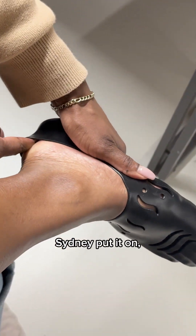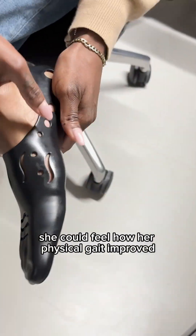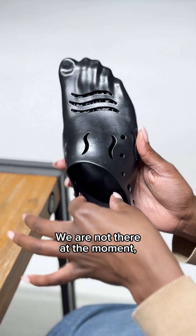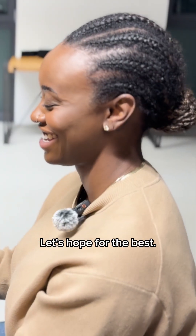And then came the moment. Sydney put it on and said that for the first time in 20 years, she could feel how her physical gait improved and how walking felt more natural again. It was incredibly emotional, even though we know it's not a perfect fit yet. We are not there at the moment, but maybe Prototype 4 will get us even closer. Let's hope for the best.